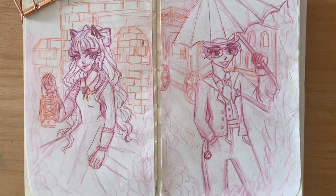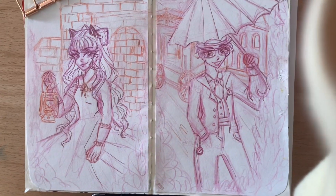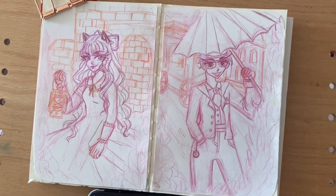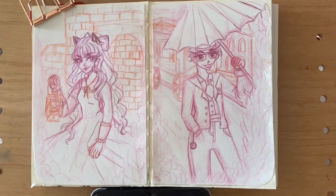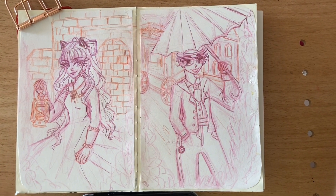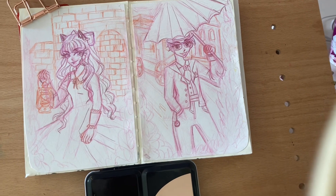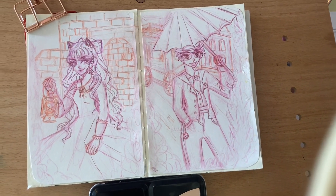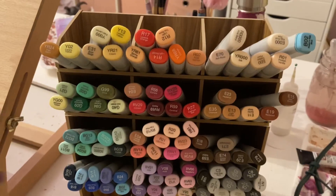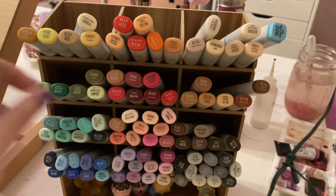I just finished this sketch and I really hate it. I had a really hard time with this. The only thing I really like is the lantern — that's the only thing I think looks good. Part of the problem is this is a lot smaller than I'm used to, so I couldn't make the eyes as detailed and I had to get rid of some highlights. I think the clothes look good though. For the background, I'm just going to try to make it look blurry so I don't have to add more details. Time for the coloring! Excuse my messy desk — it is the life of an artist.